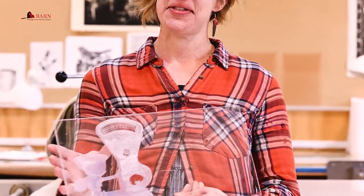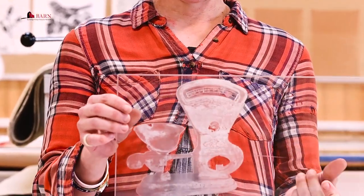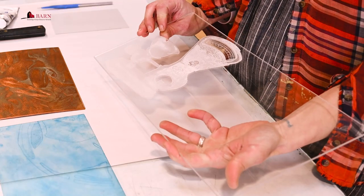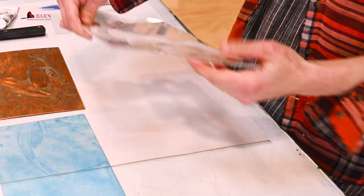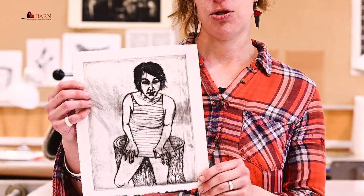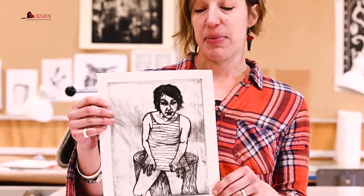You can also use a plexiglass plate that has been etched using a laser — that's another way to create the bitten-in part of the plate. This is an example of a plexiglass drypoint print. Drypoint means no ground is used; we just scratch directly into the plate. I'm going to demonstrate that method now.